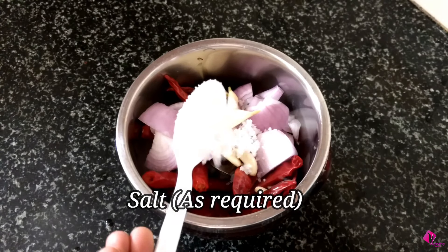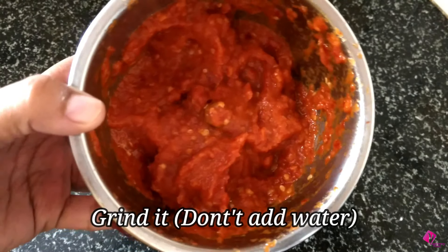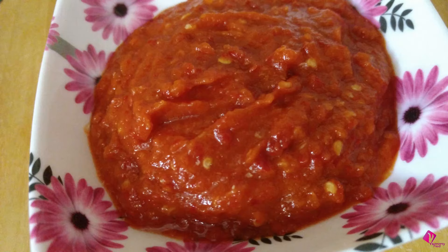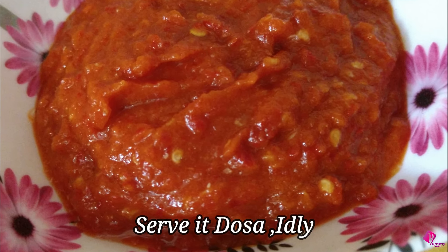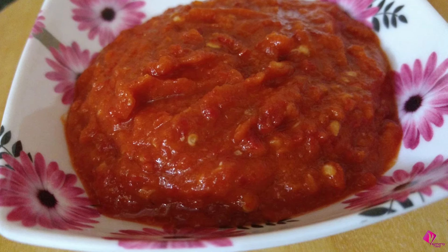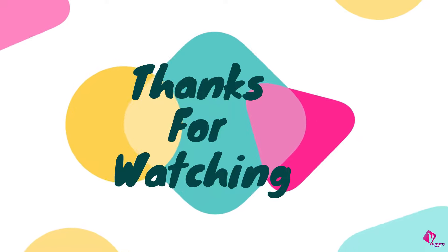Before I throw the egg in a bowl, add the egg in a bowl. Place the egg in a bowl. Thank you for watching.